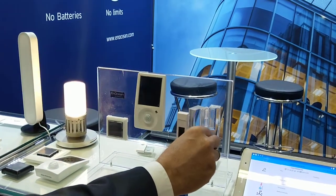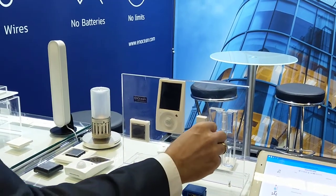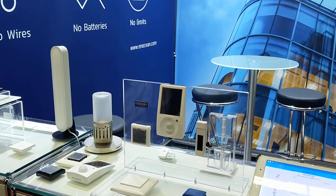This door/window sensor is connected with this lamp here. It uses a reed contact and is magnetic, and it also has a solar power supply, so you need no batteries — like all Inocean products.